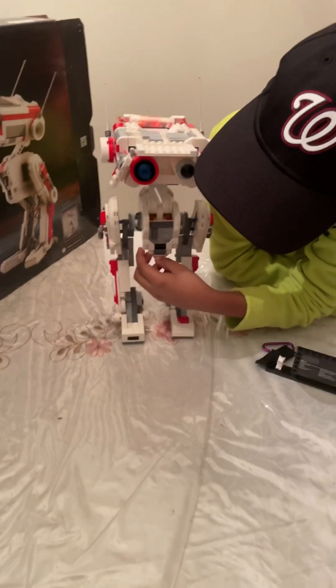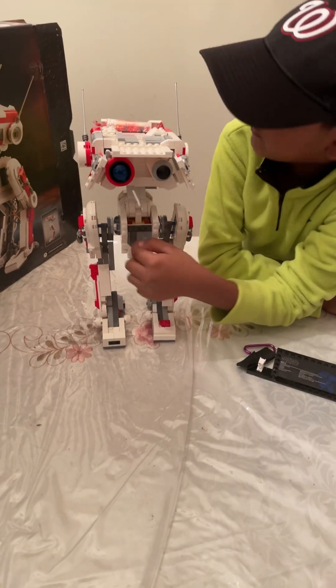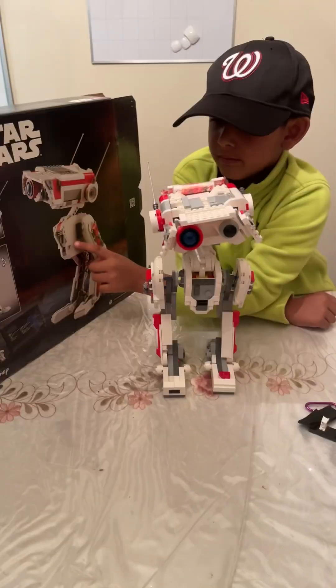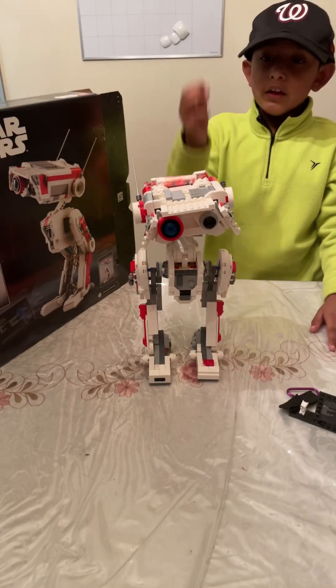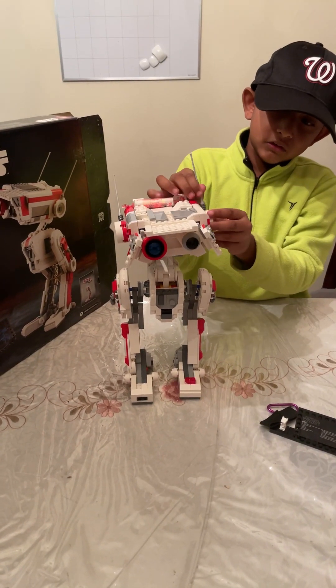This is the front. It has some patterns up here. Oh no, the antenna fell off — it's for messages and signals.